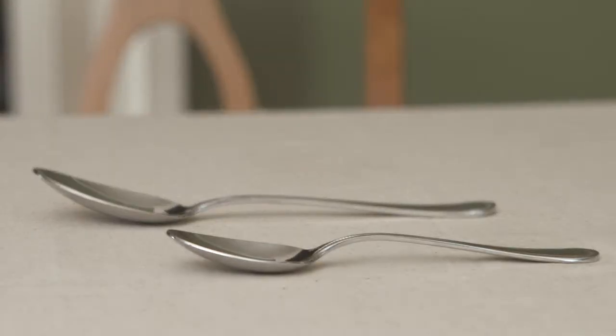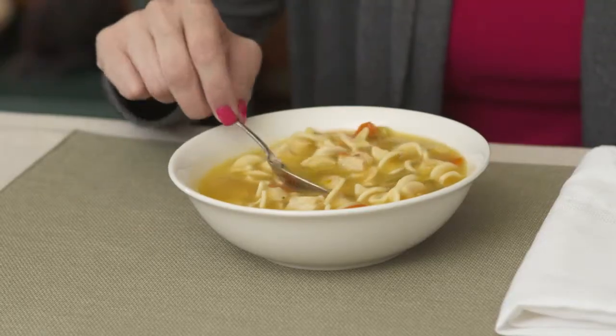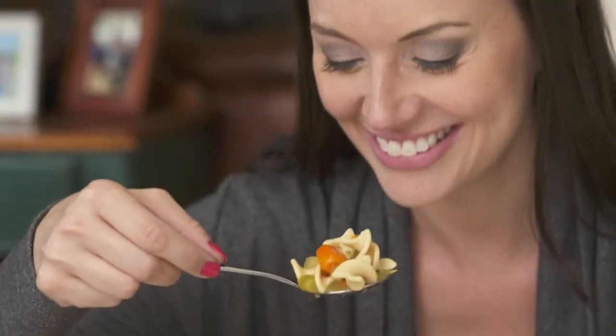Yum! Soup is delicious, but it's so hard to eat with regular spoons. Teaspoons and tablespoons just aren't deep enough, and no matter how hard you try, you can't get all the good stuff in one scoop. Now you can, with classic soup spoons.